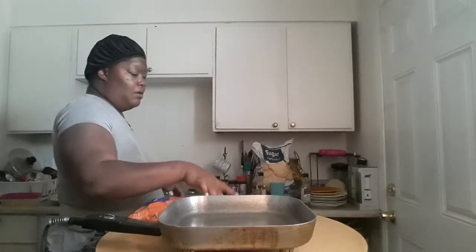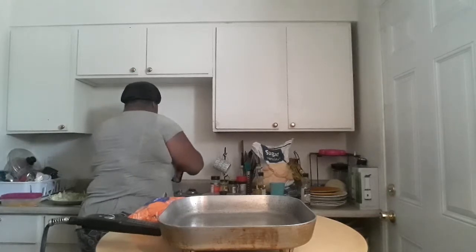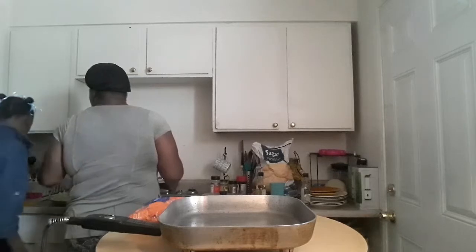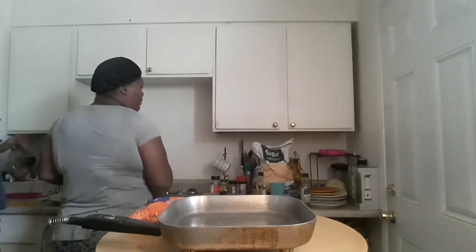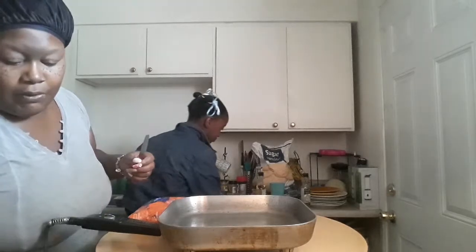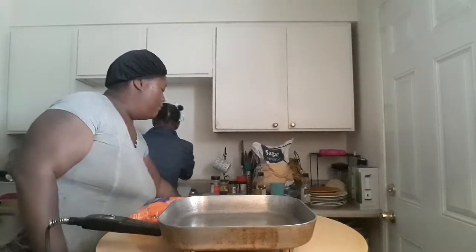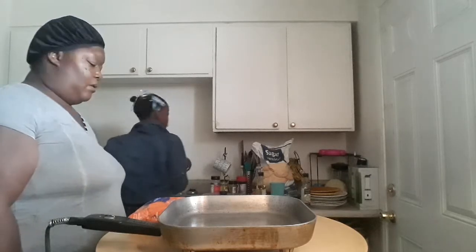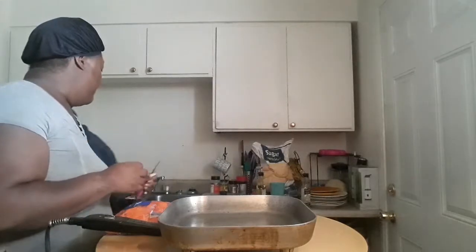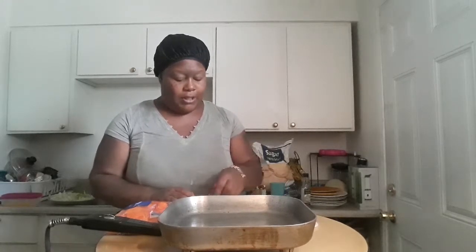Let me go ahead and wash off some mushrooms that I'm going to be using. I have my cutting board here and the knife, and I'm going to be cutting up some mushrooms. I'm not going to put a lot — I'm just going to use four mushrooms.